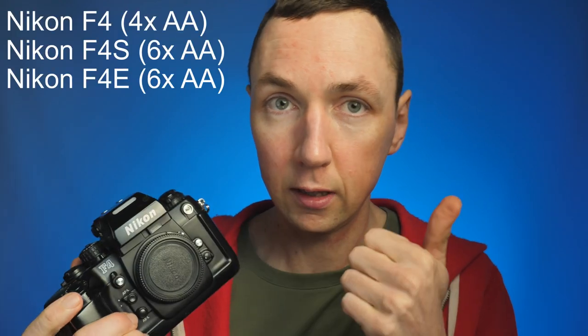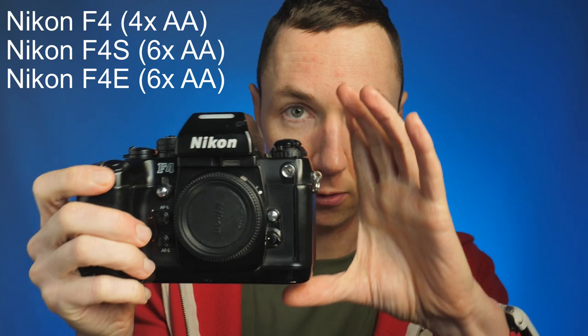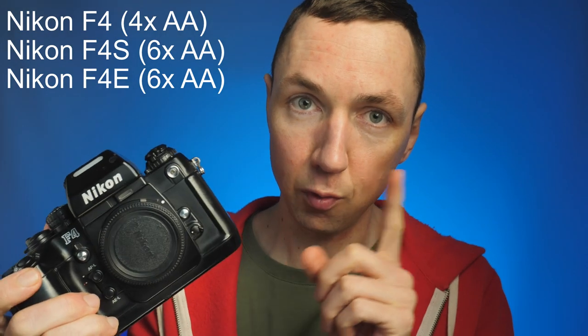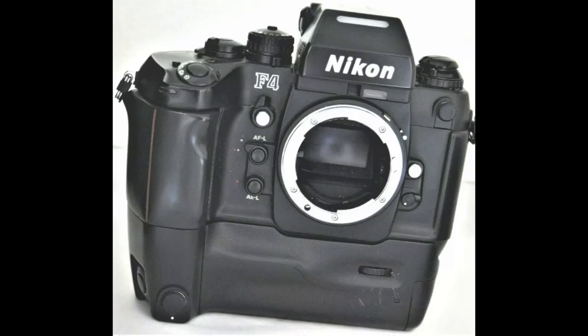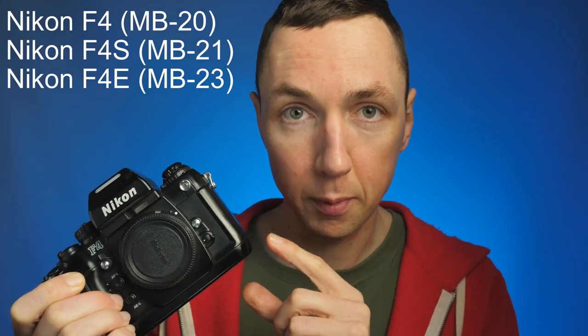There are actually three different versions of the Nikon F4. There's the standard Nikon F4, which is the smallest one and takes four AA batteries. Then there's the Nikon F4S, which takes six AA batteries, and the Nikon F4E, which takes eight AA batteries. You can combine them depending on which battery grip you use — the MB20 is the smaller battery grip and the MB21 is the larger battery grip.